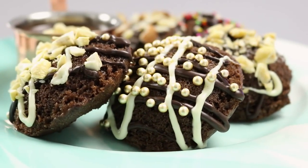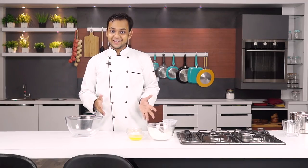Hey foodies, welcome to Cooking Issue King. Today we are going to make a really soft, moist and delicious chocolate cake in the form of an idli. It's a choco idli cake. Let's begin.